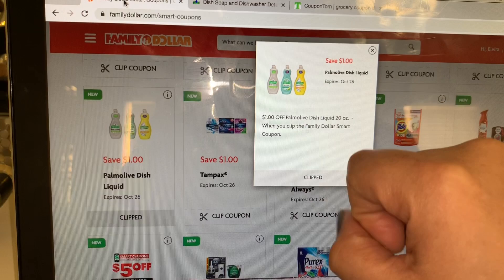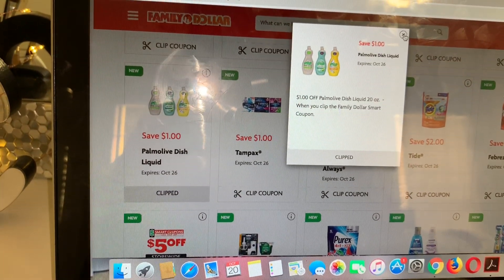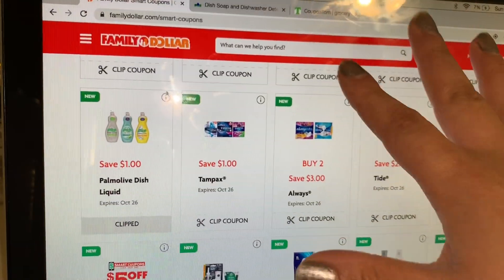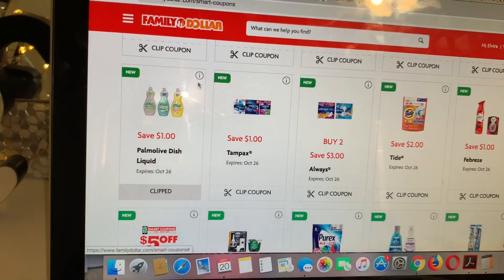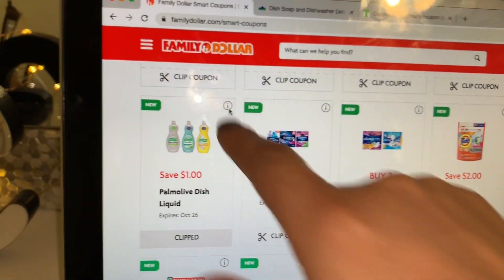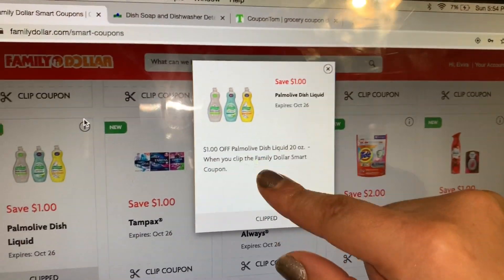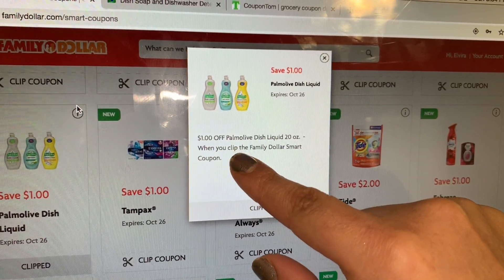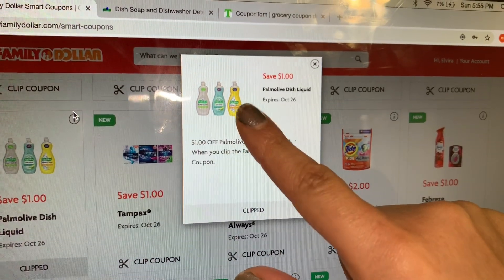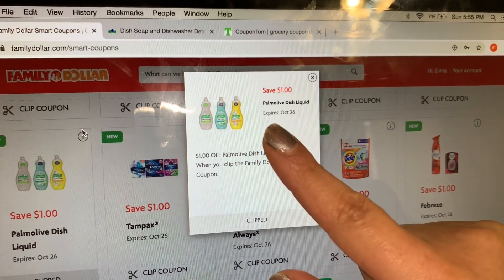This is a store coupon, so at Family Dollar they have the Palmolive dish soap regularly priced at two dollars. The coupon brings it down to a dollar, and then with the printable coupon for 25 cents you'll be paying 75 cents. That is the 20-ounce size, priced at two dollars at Family Dollar.